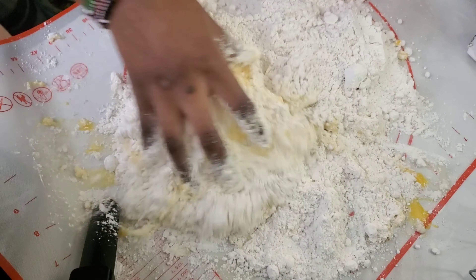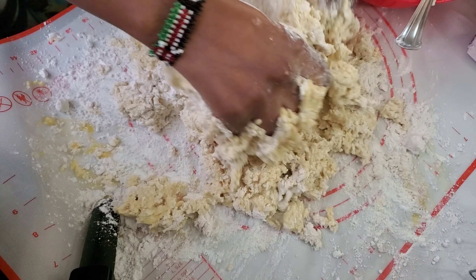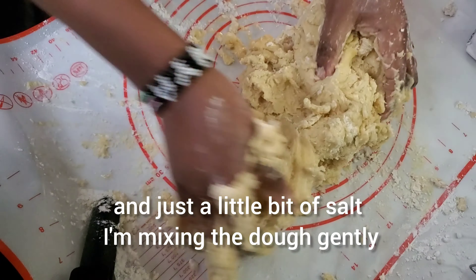For this one I used four cups of flour and eight eggs. I'm using my eggs as my liquid, and just a little bit of salt.